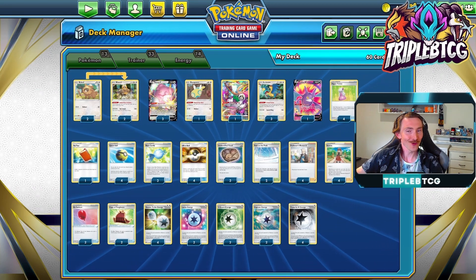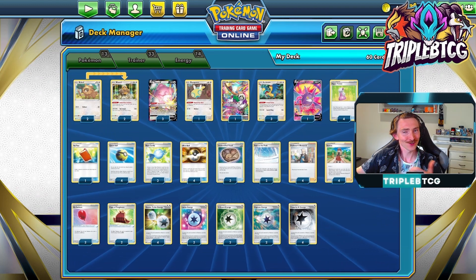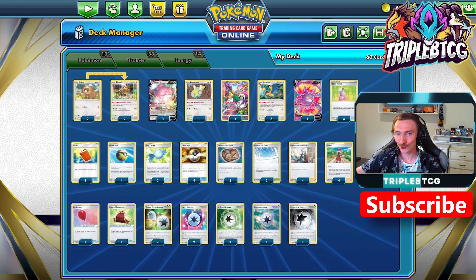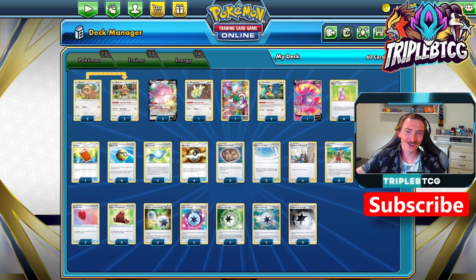That's the decklist. I hope you like it, and if you do, make sure to hit that thumbs up button. If you like seeing crazy decklists like this too, make sure to subscribe so you know when I've got more shenanigans coming out. But let's hop on ladder and see how we go with this tonight.